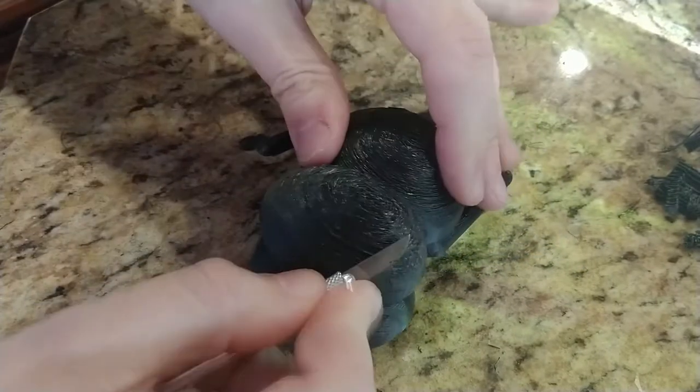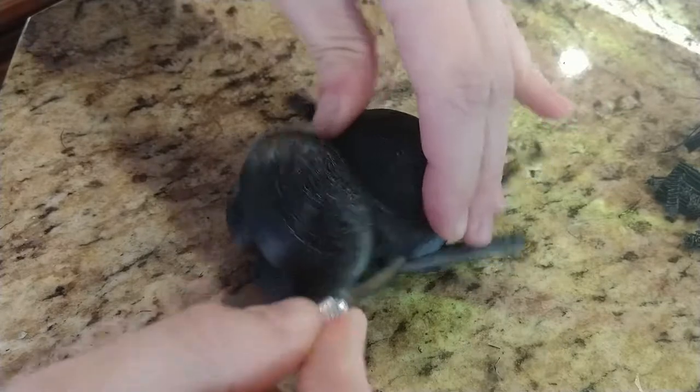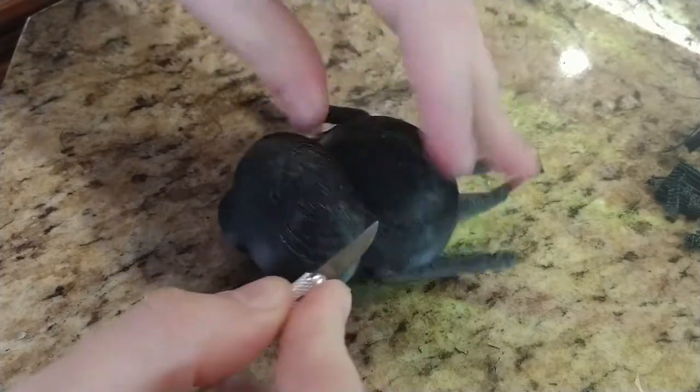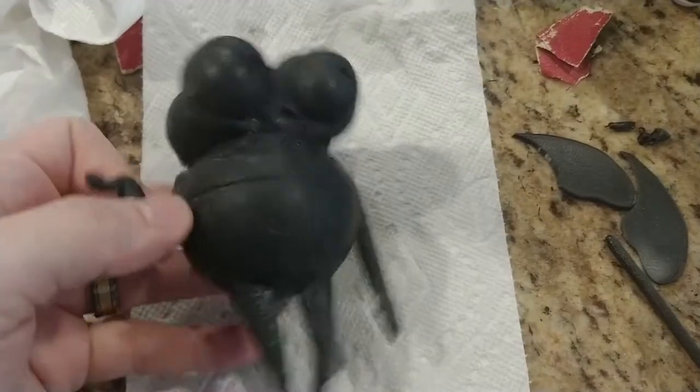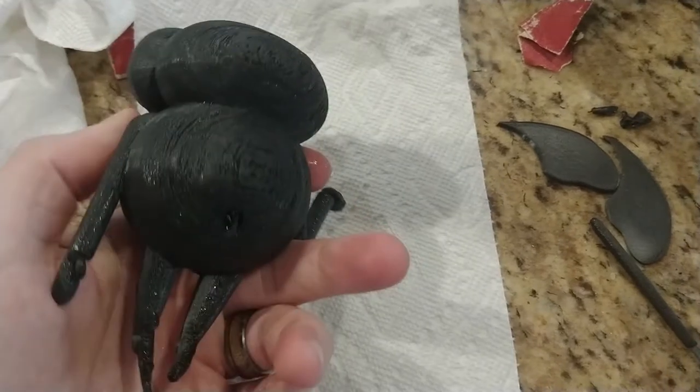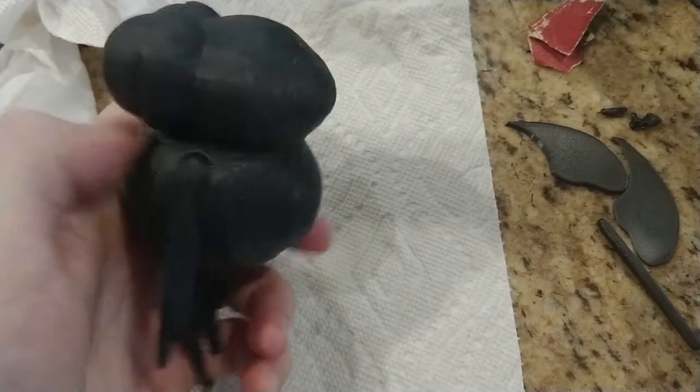So I started to clean up the model, especially the back area. I take my X-Acto knife and get to work smoothing really bumped-out areas and trimming it down a bit. After that, I do a variety of sanding — I go from medium to fine to wet sanding. Here you can see after the wet sanding, he is fairly smooth.